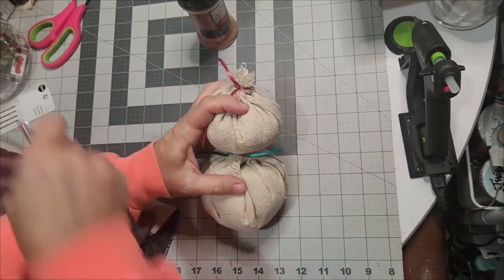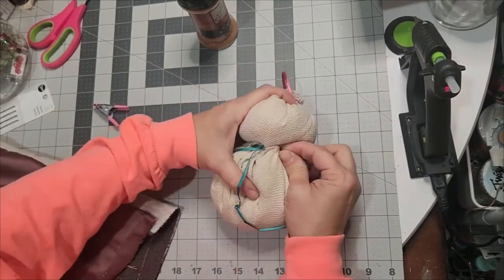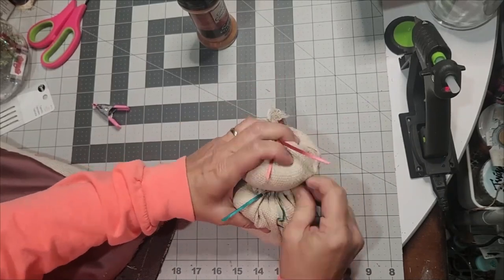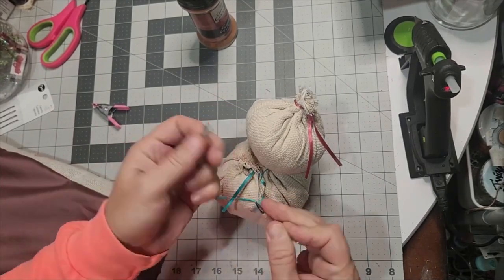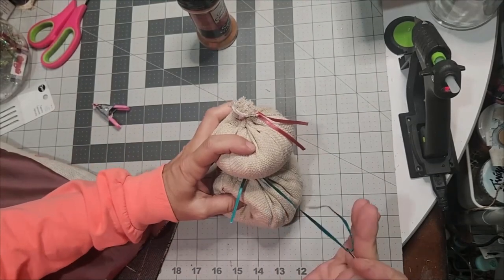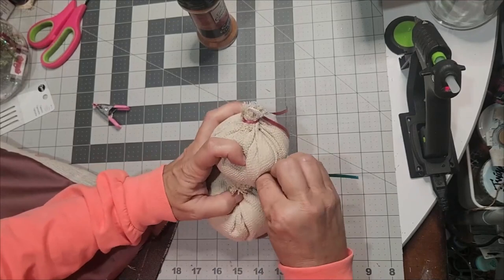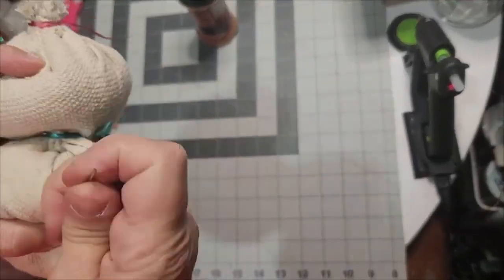Now we're going to attach it. The part that's gathered for the head is up top — that will be camouflaged by the top hat. It will help this take form better if you sew his head to the body on the soft side that's already stuffed. Using some scrap ribbon to attach them, you do not have to be specific on these stitches — the point is to get the head attached to the body as close as you can underneath, because all of this will be covered when we begin decorating our snowman.